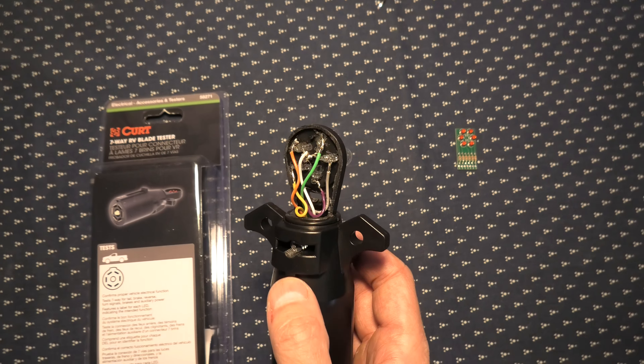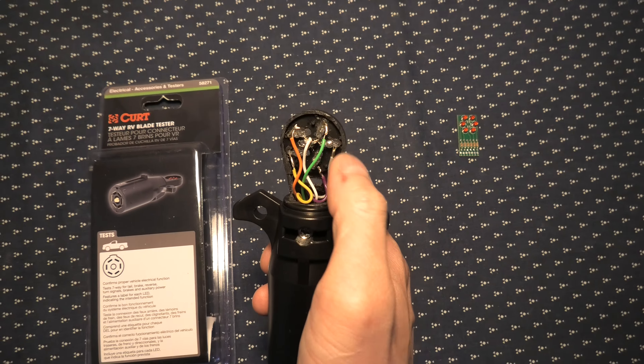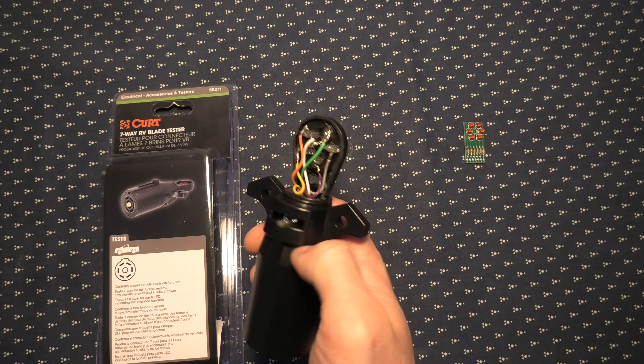We modified it — as you can see, we cut out small slots for each of the bulbs and connected all the wires. The white one in this case is the common ground.